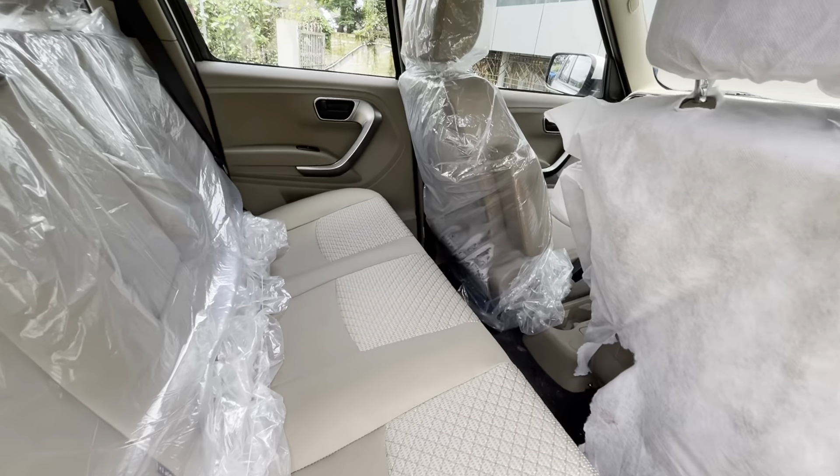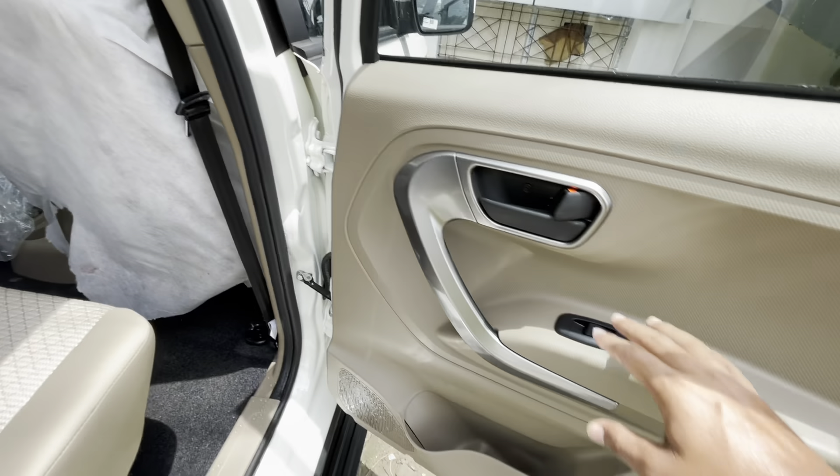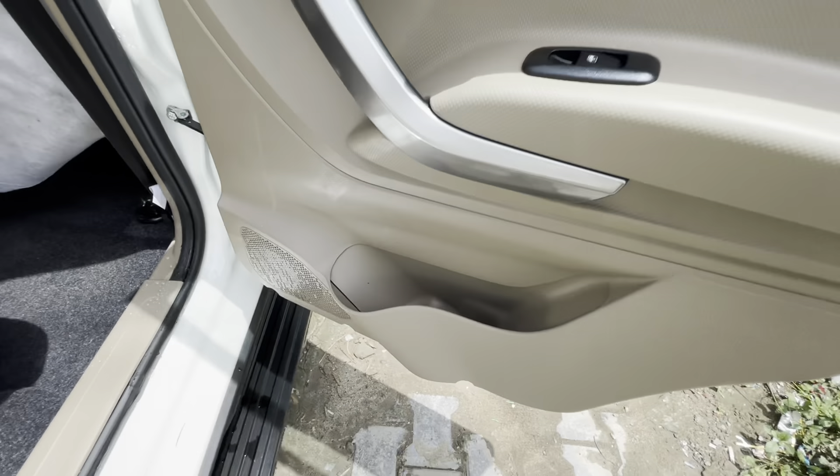This is the tail light — you get LED in it along with the bulb system. At the rear you also get four parking sensors.